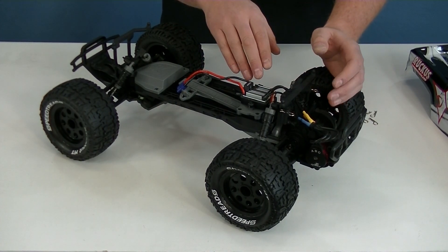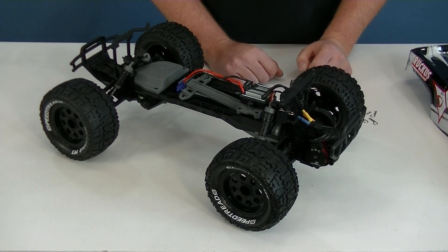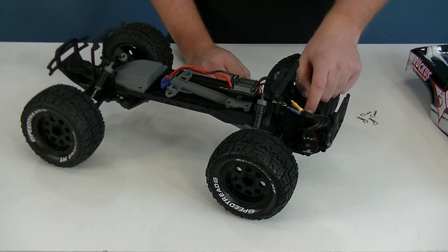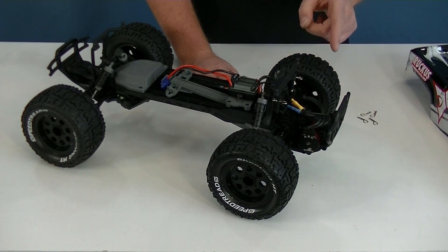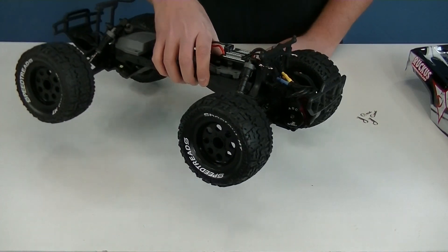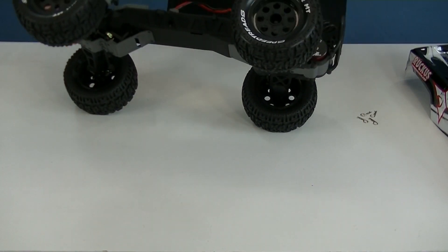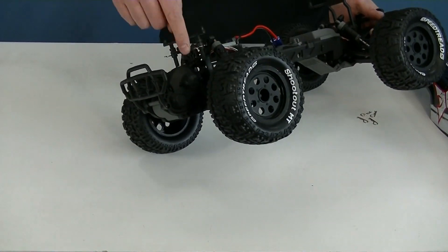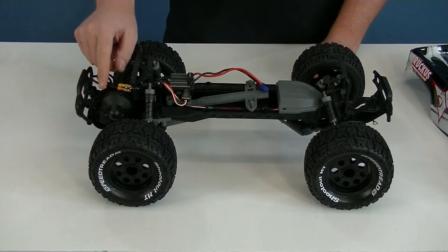This is a waterproof combo and the speed control is capable of 2 or 3 cell LiPo batteries. The motor is a 3300kV four-pole, which should provide good power and torque, especially for a two-wheel drive truck. The transmission is all-metal gear with a gear differential. The differential is not sealed, so you can't use tuning fluids — just keep it greased. The slipper clutch is a dual-disc unit, and the gears are 48-pitch spur and pinion.